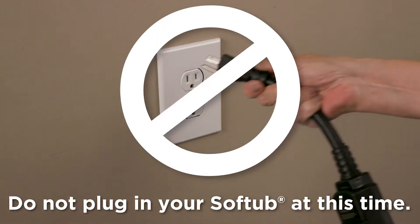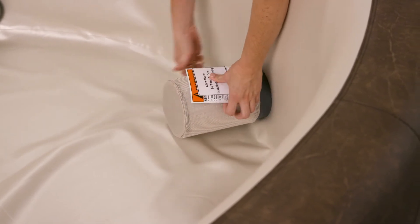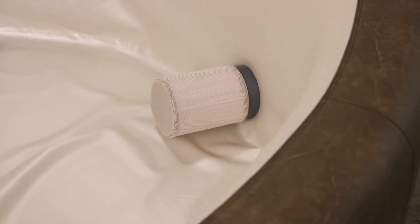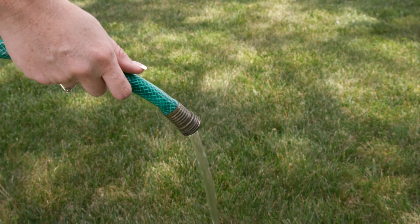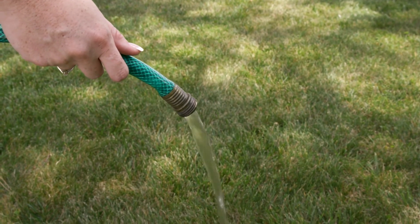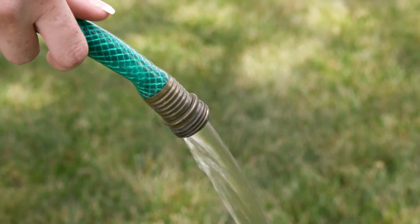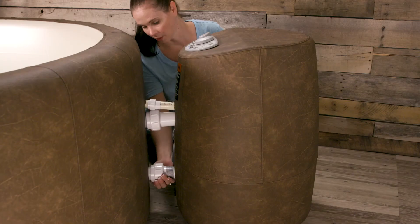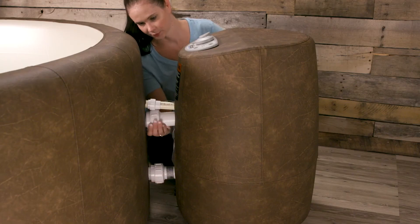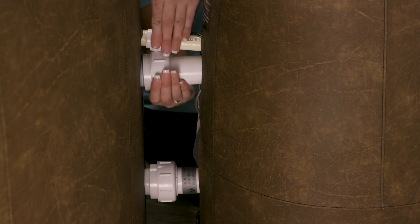Do not plug in the soft tub at this time. Remove the instruction label on your filter. Turn the hose on, allowing the water to run for several minutes to clear the inside of the hose, which helps clean out any bacteria or algae. This is a very important first step in making sure the water is clean. While filling your soft tub, check the connections for leaks. If you see a leak, don't panic — simply turn the water off and re-tighten the connectors.